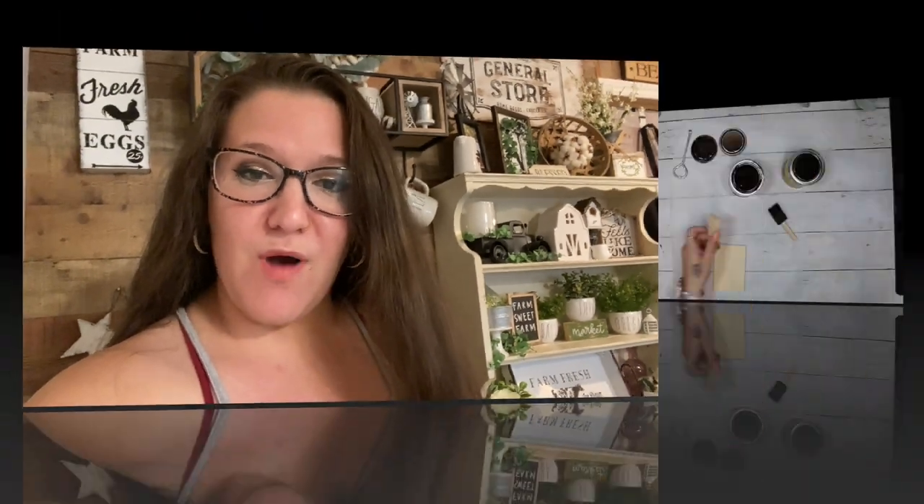My co-host for today is my best friend Nicole at The Week's Nest. I'm so excited to show you guys these projects. I have been asked for a really long time to do boho decor, so that is what I'm going to be doing — Dollar Tree Farmhouse boho decor. So if that's something you're interested in, just keep watching.